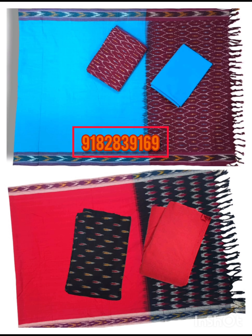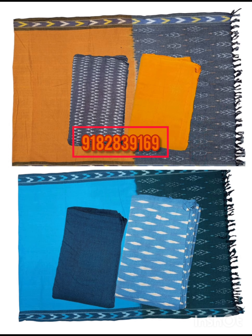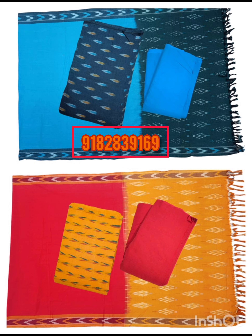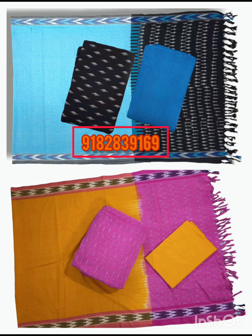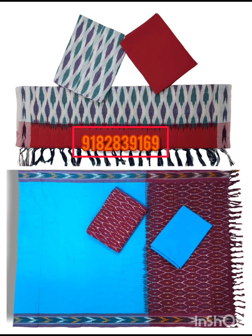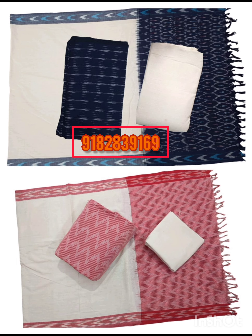Now we have pure handloom first cotton dress material. Combo offer: set of 2 bottoms, 2 dupattas, and 2 tops at $2000. Shipping is free.